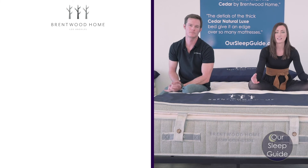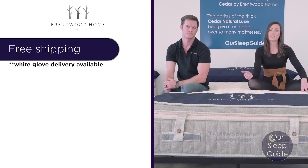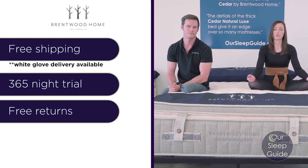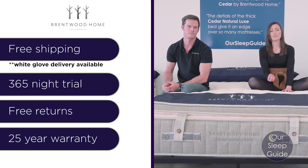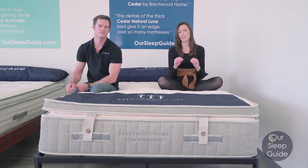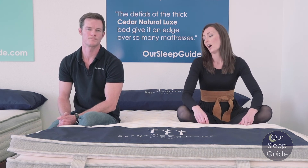With any Brentwood Home mattress including the Cedar Natural Luxe, you get free shipping, with the option to upgrade to white glove delivery and removal. You also get a 365-night trial period — a full year — which is really extensive time to make sure the mattress is a good fit. They offer free returns as well. On top of that, you get a 25-year warranty, which is really great. This mattress is going to be very durable — all the materials are super heavy-duty and resilient, and that warranty reflects the durability of the bed. It's a really nice luxury latex hybrid mattress that's very comfortable and accommodating for almost anyone, with handles around the edges and tufting — definitely worth the price.